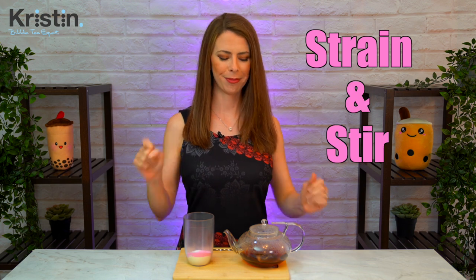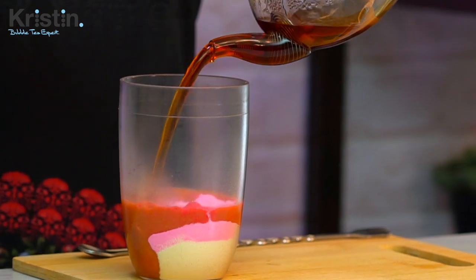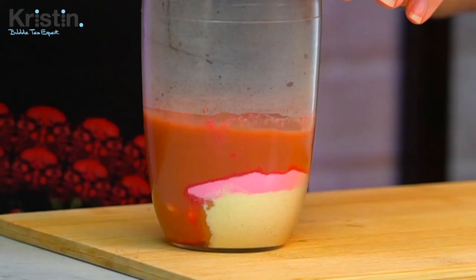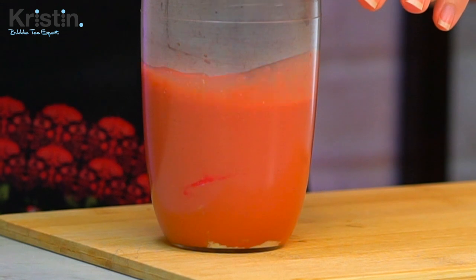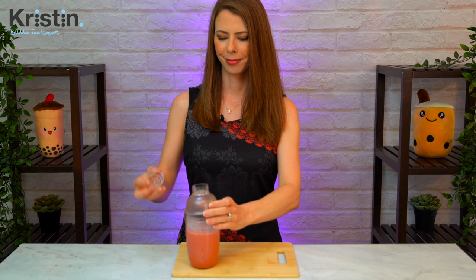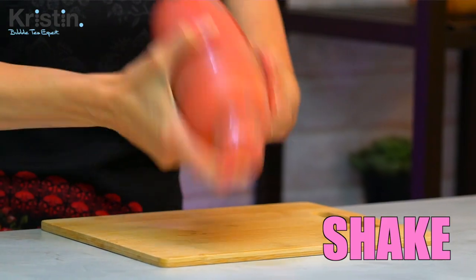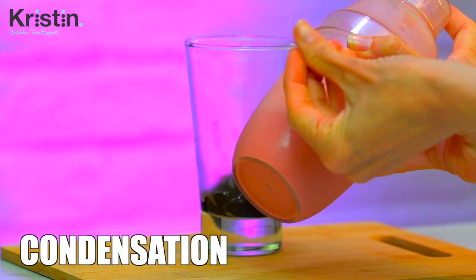When the tea is done brewing, carefully strain it into your shaker and stir until combined. Oh, that smells so good! Fill the shaker all the way to the top with ice. Put on the middle lid and the top lid and shake really well for one minute. If you don't have a shaker, I would recommend doing this last step in a very large glass and giving it a good stir for about two minutes. We know it's ready when there's a really nice condensation on the outside of the shaker.